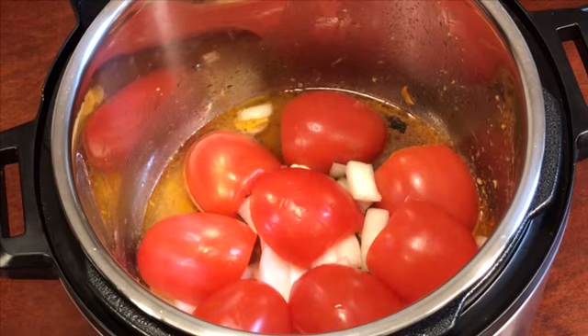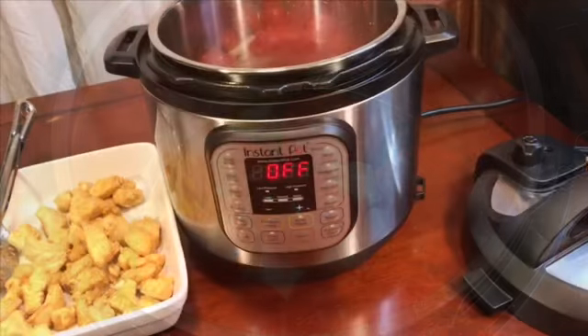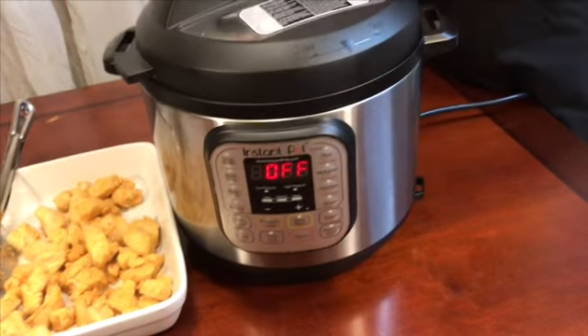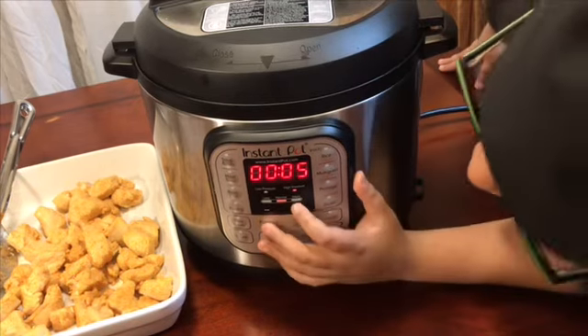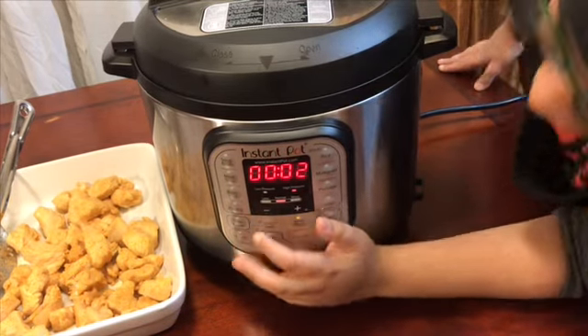The reason I put the tomatoes upside down is so it's easier to remove the skin, we don't have to strain it, and it will give the gravy a silky texture. Now cover it and pressure cook for two minutes — without the chicken.